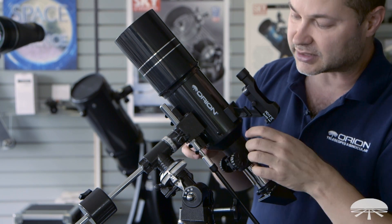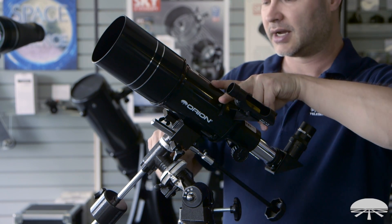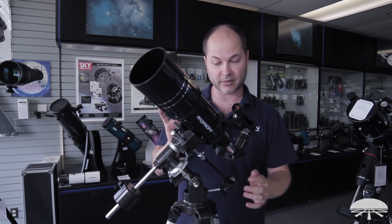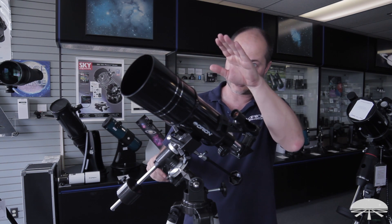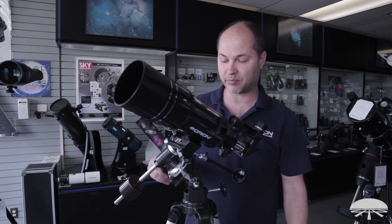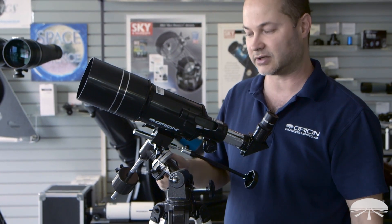Let's say I'm looking at Jupiter right there — I lock the knobs down, and then with the slow motion knobs, if I'm aligned, I just have to twist the right ascension knob on the side here, and it'll follow Jupiter as it rotates through the night sky. It's parallel to Earth's axis of rotation and follows as the Earth rotates underneath us.